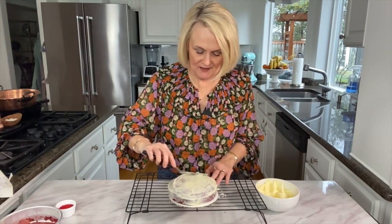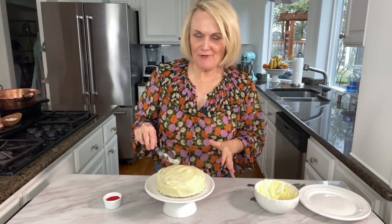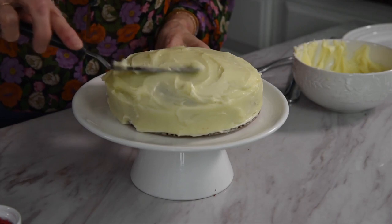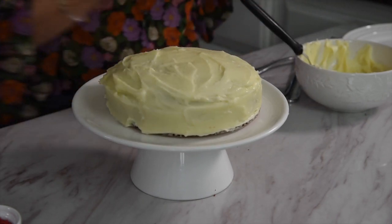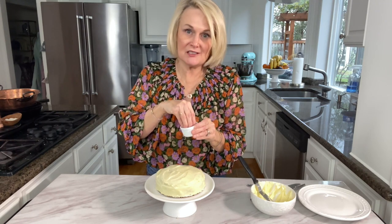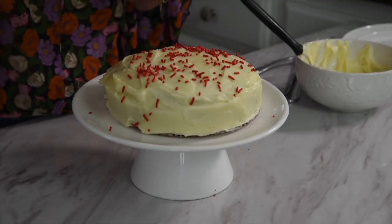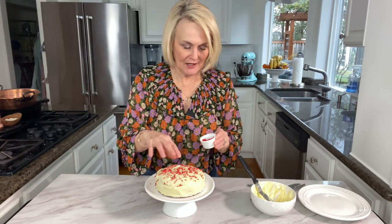I've got my crumb coat on there — it's not perfect, not even, not pretty — but we're going to stick this in the refrigerator for 15 to 20 minutes to let it harden up, which will make it a lot easier to put our final layer of frosting on. After it chilled, I frosted the rest of the cake — I didn't want to make you suffer watching me frost it, but I do love using my offset spatula whenever I have to frost a cake, it works really well. What doesn't make a cake fancier and more delicious than some sprinkles? Since this is for Valentine's Day, I'm going to sprinkle some red sprinkles on top and it is ready for a party, for a romantic dinner for two.